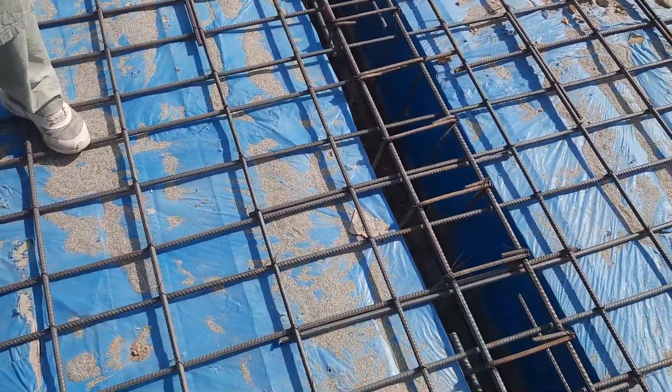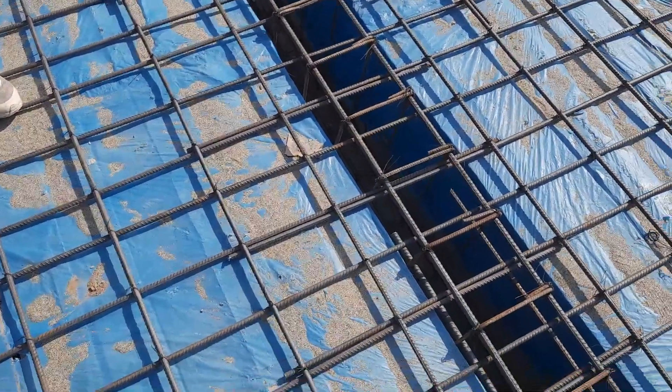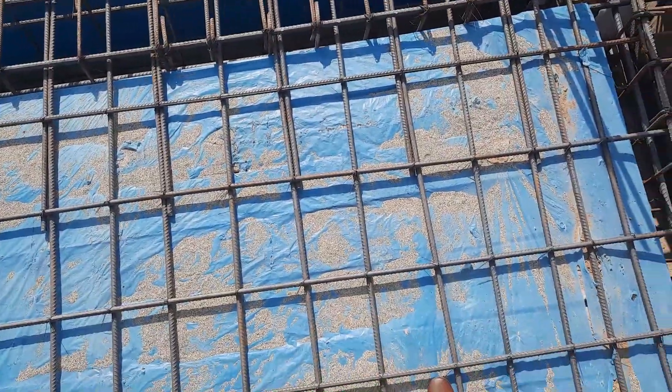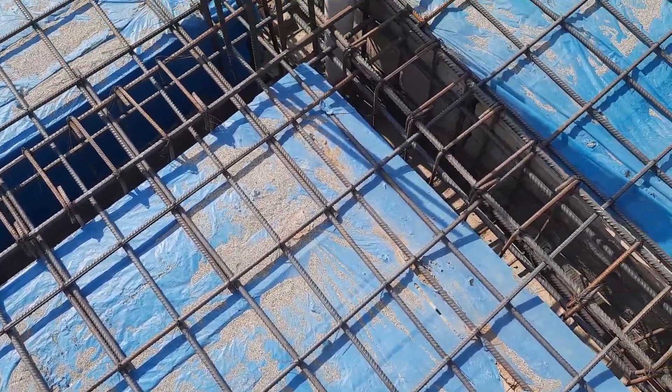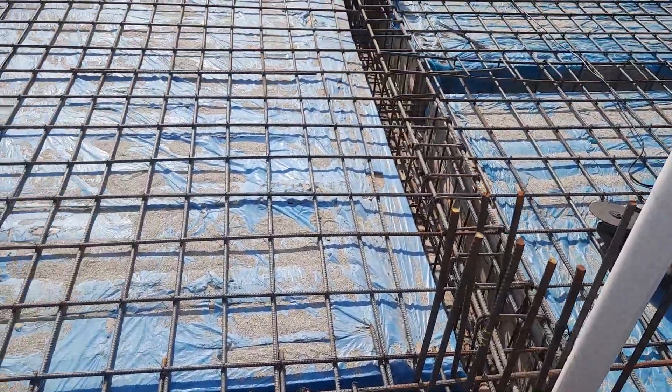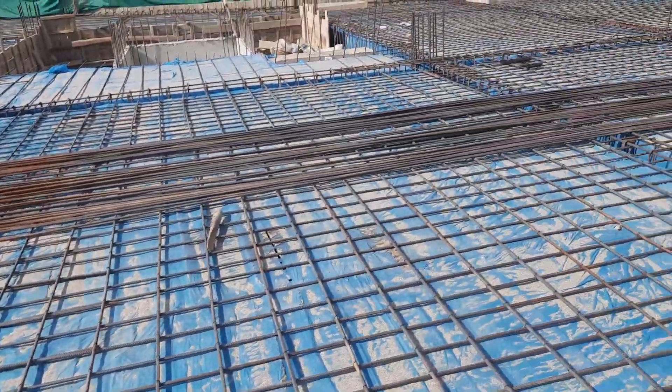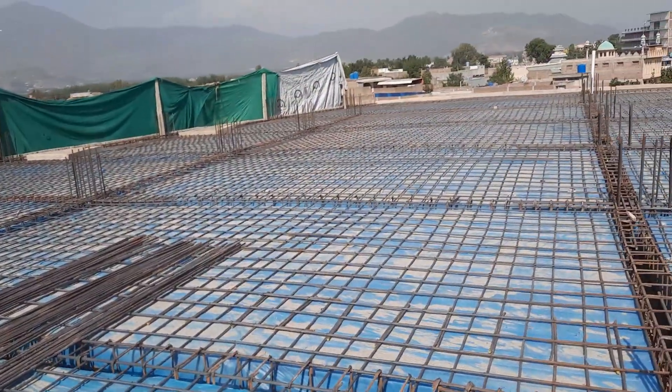On top of the cantilever extension they will provide a cantilever slab. Looking here, this is a single mesh with spacing of six by nine inches. On top of this, they will provide another mesh — that is called a doubly reinforced mesh. This is for the 8,000 square feet slab.